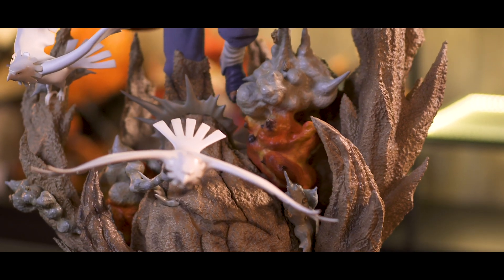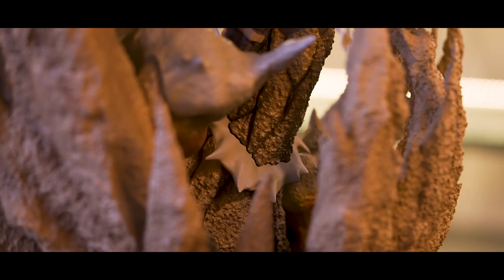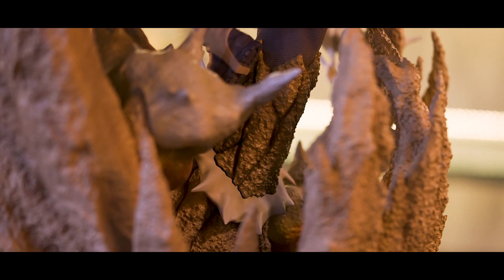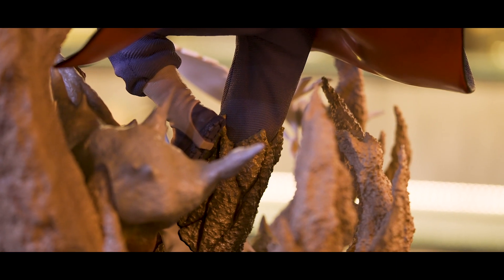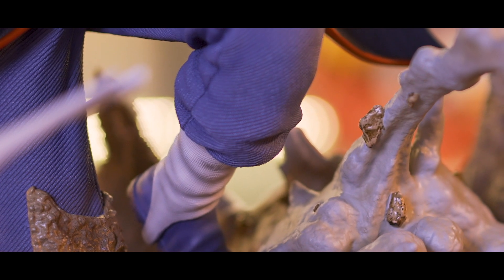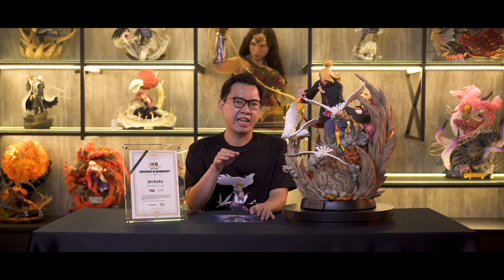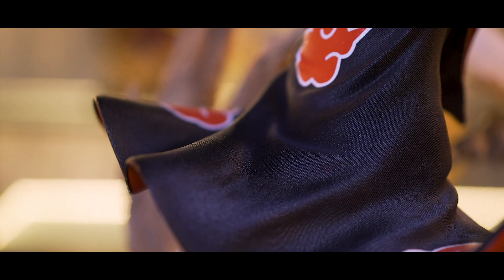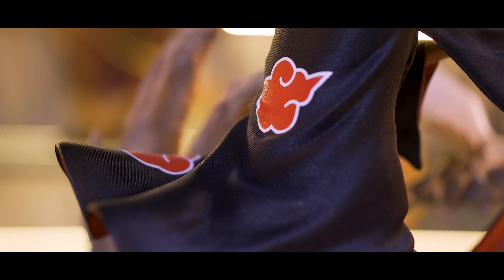Moving up a little bit, you can see a big chunk of sand coming out grabbing Deidara's right leg, where he's about to fly away. At the tide, there's an explosion effect — I think this is Deidara trying to escape from the sand with his explosion jutsu. His pants have some nice texturing details and some sand dirt effect on them.